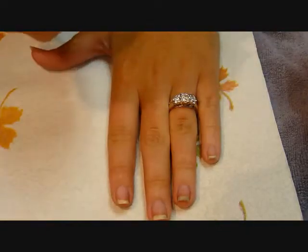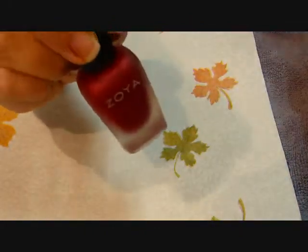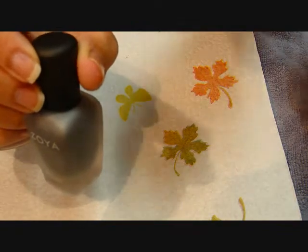I'm going to start with the Posh, and it's matte, and it's got the frosty casing. So does Luridana, and so does Dovima.